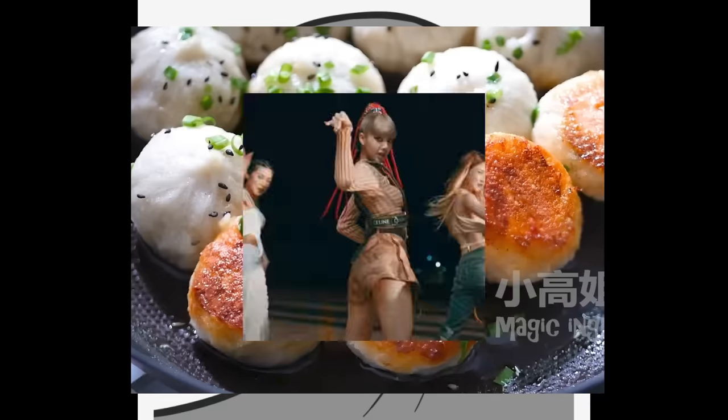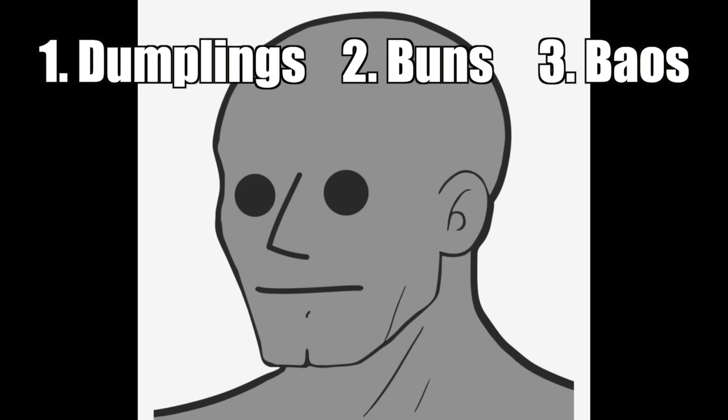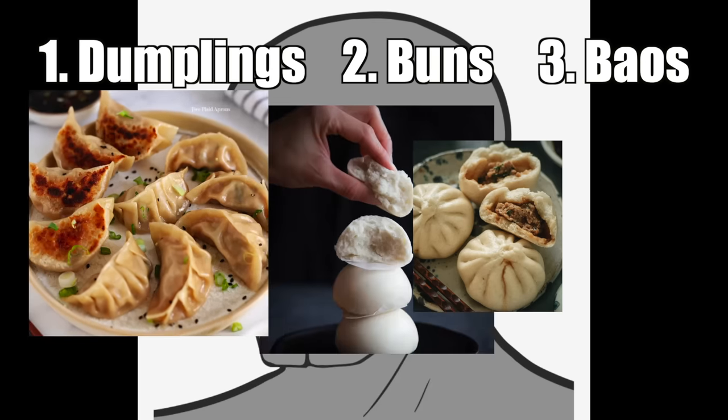I'm a big fan of Asian buns, so I think this is a good opportunity to learn about the different types of them together. According to my half-assed research, there are three general kinds of dishes in Asian cuisine that kind of look like this: dumplings, buns, and baos.